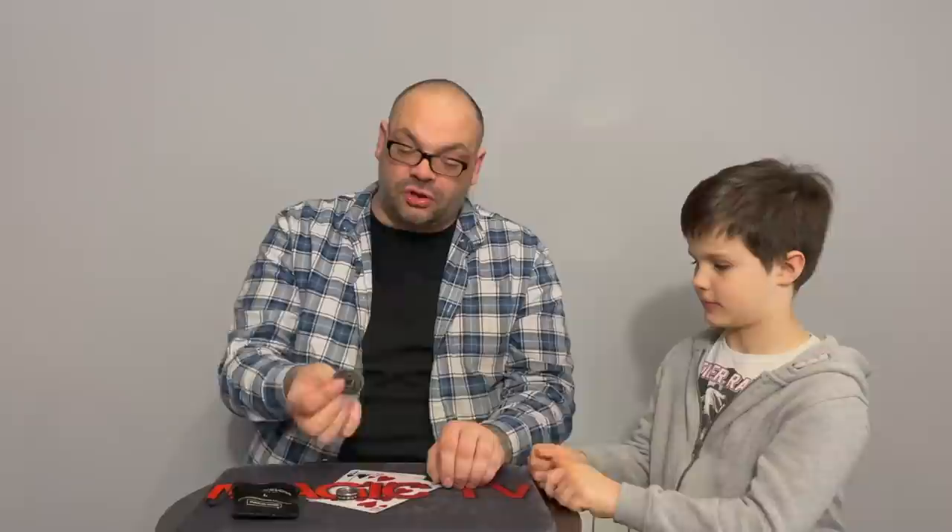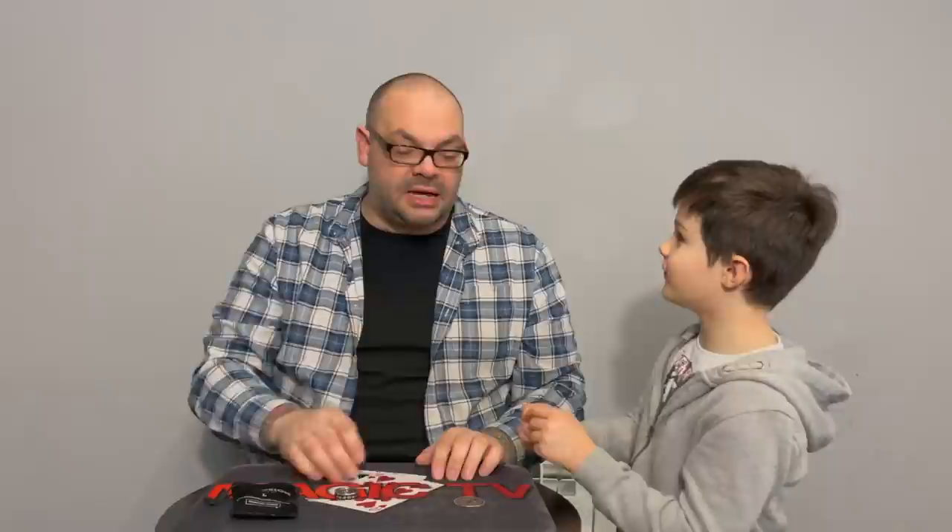Craig has combined material from the download with Garrett Thomas routines, Greg Wilson material, and his own ideas. He got a second set for transpositions — coin and ring appear to change places. He also does a David Acker move. There's loads to do with this set, limited only by imagination. He uses it as an opener for walk-around, doing a two to three minute routine.